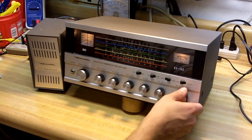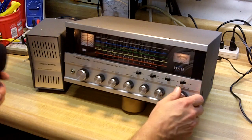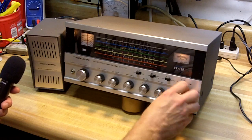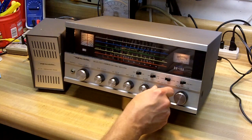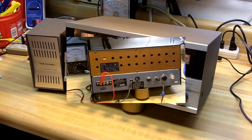A lot of AM stations — there's some static at the low end from my light up here. So anyhow, it appears to be working. I'll probably want to do an alignment on it — there are procedures online for that. So I'm going to take the cover off now and let's take a look inside, see what the condition looks like.